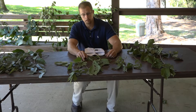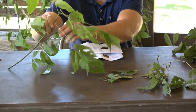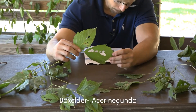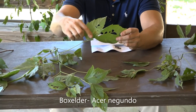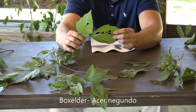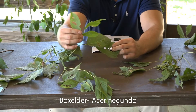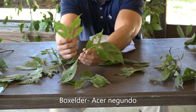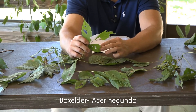We'll start off with Box Elder that I have right in front of me. The Box Elder's scientific name is Acer Negundo. The Box Elder has compound leaves, as you can see. This is one whole leaf and then we've got leaflets. The leaflets can have three or five pointed leaflets — you see right here there's three.